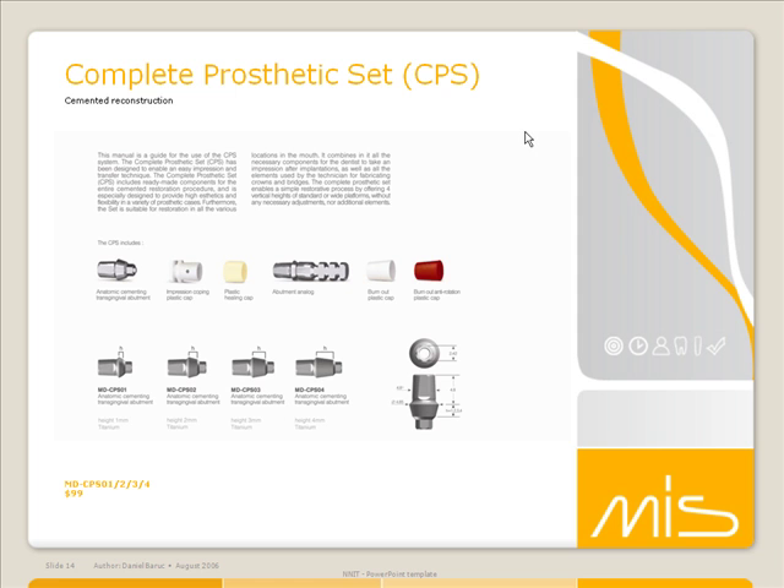You're going to send the impression along with the abutment analog, and at the same time you're also going to send the red cap and the white cap to the lab. Those are burnout caps for the lab. The red is going to be engaging; the white is going to be non-engaging, for cases whether it's a multiple or a single case.